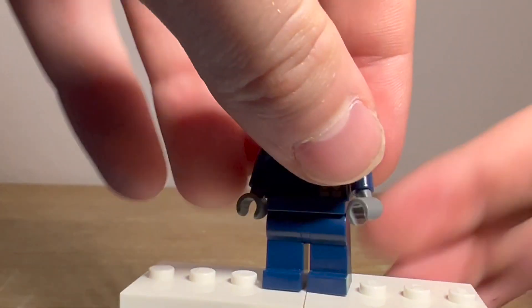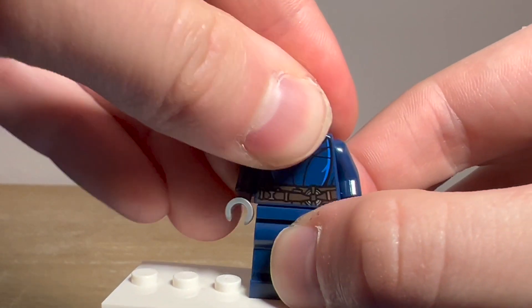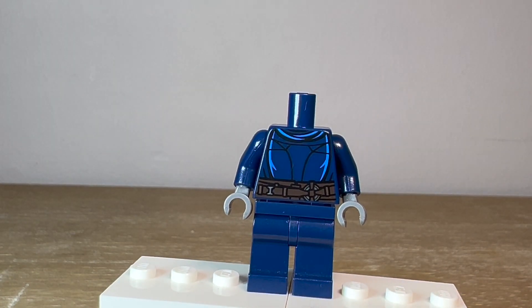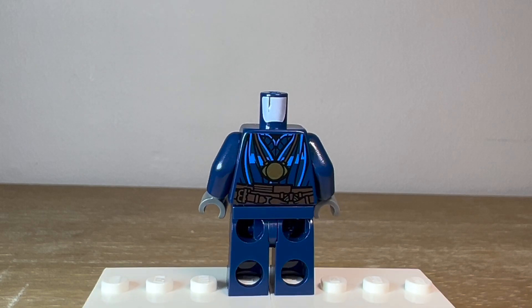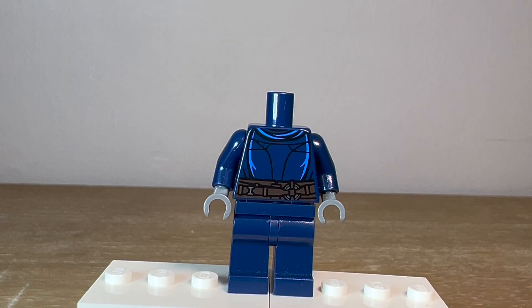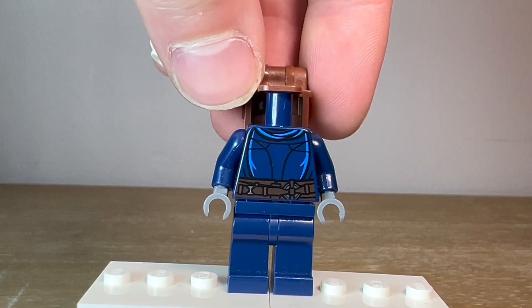The other option I came up with — if I just take that off — is the Doctor Strange torso flipped around. This is the Doctor Strange torso just flipped around as well; you can see the front right there. That one also looks alright. It also has that belt print on there, which was really one of the things I was trying to get on this minifigure. So that's the other one. You can go with either one, or if you have something better, let me know.